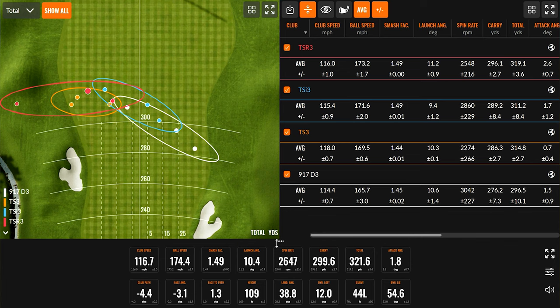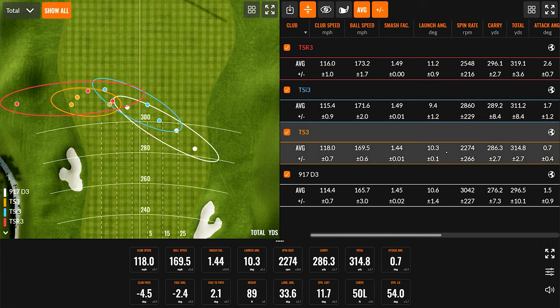Let's break down some numbers. Club speed is about the same across the board. Starting with the 917 D3 — this is prior to the new design phase technology that Titleist launched from TS3 to TSI. Prior to that, ball speed wasn't as consistent across the head and mishits were a lot more unstable. TrackMan is verifying that: ball speed was 165.7, spun at 3,000 RPM with a 10-degree launch — 276 carry, 296 total. That's a lot of spin — too much. We're more looking for the high launch, low spin combination.